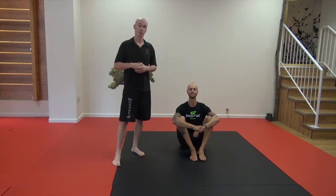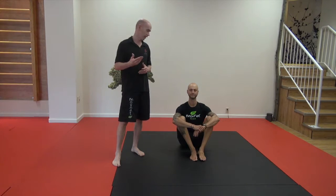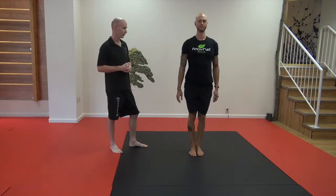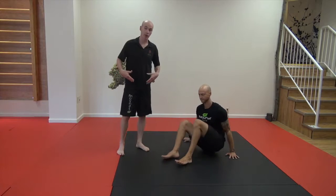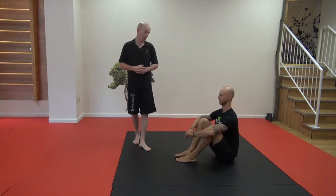Hey guys, in this week's Movement of the Week, Jason will be going from a seated position to a deep squat to a stand. This obviously involves a lot of flexibility in the hips and it's something to work up to for most of you.